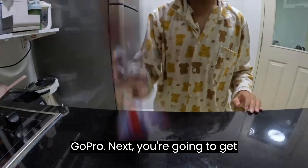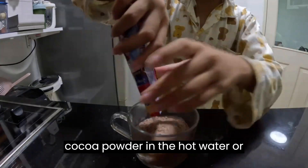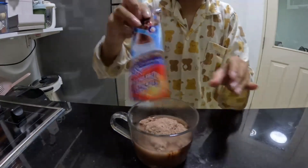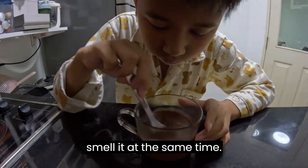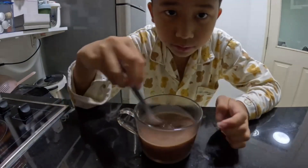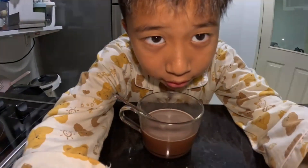Next you're going to get cocoa powder. You're gonna put the cocoa powder in the hot water and after that you're gonna mix it and smell it at the same time. And there you go, hot chocolate. Smells good.